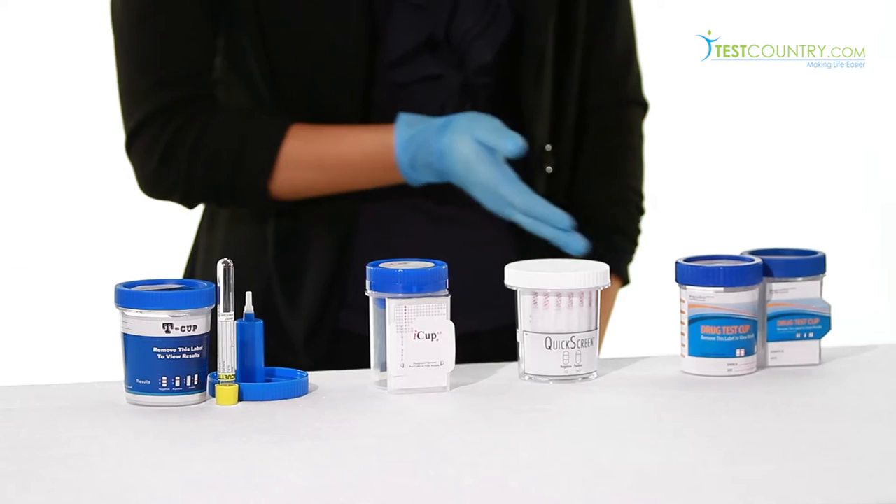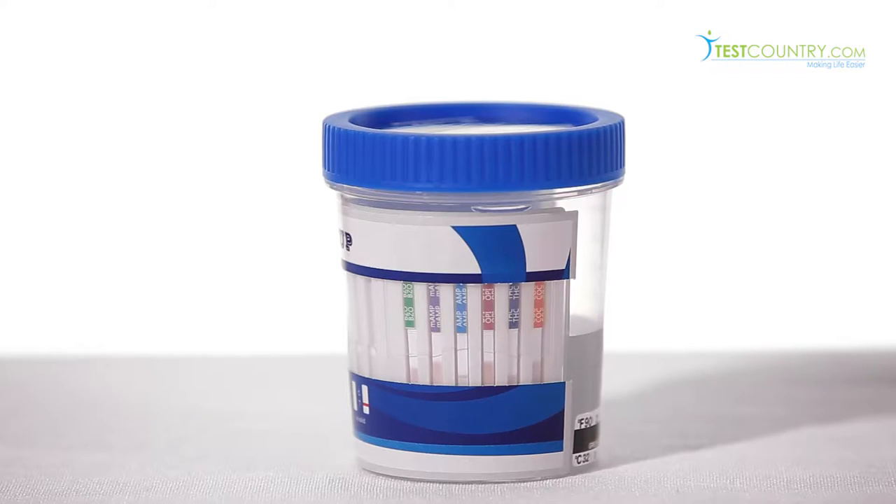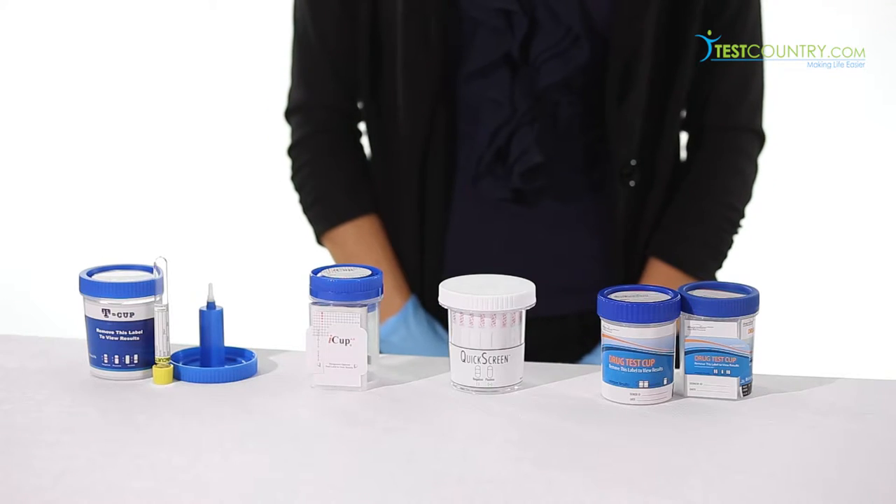Test Country offers a variety of cups with different key features. The TEACup offers any combination of drug testing from 5 to 14 different drugs, plus adulterants. It can be used with the vacutainer, which we cover in a separate video, and is CLIA waived and FDA approved.